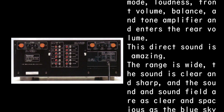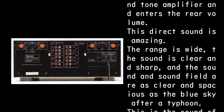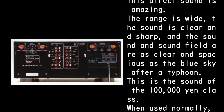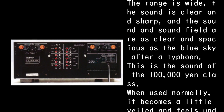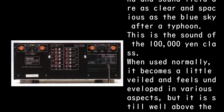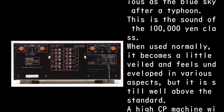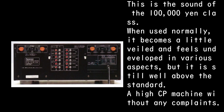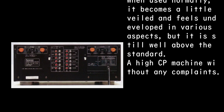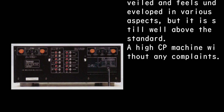This direct sound is amazing. The range is wide, the sound is clear and sharp, and the sound field is as clear and spacious as the blue sky after a typhoon — this is the sound of the 100,000 yen class. When used normally, it becomes a little veiled and feels undeveloped in various aspects, but it is still well above the standard.